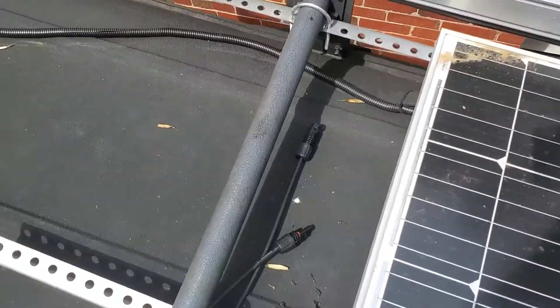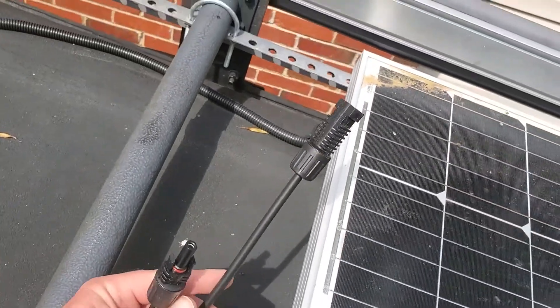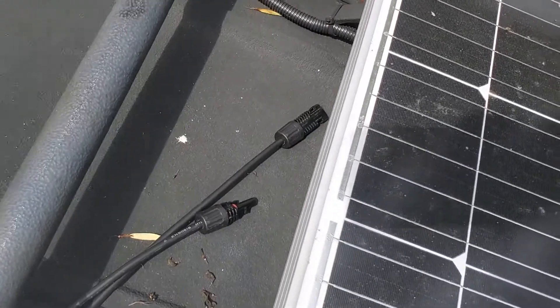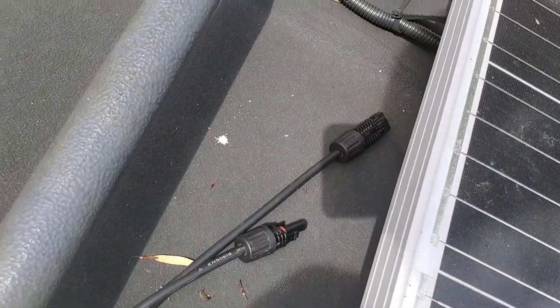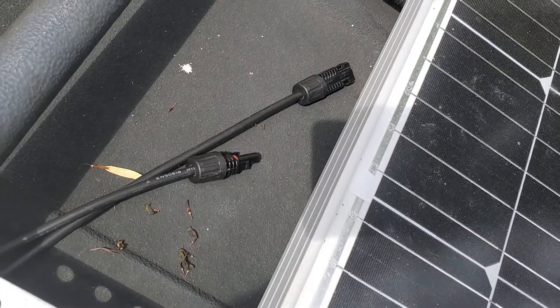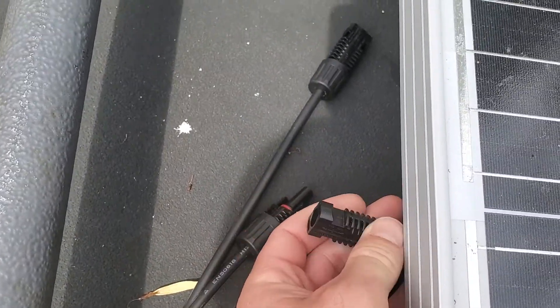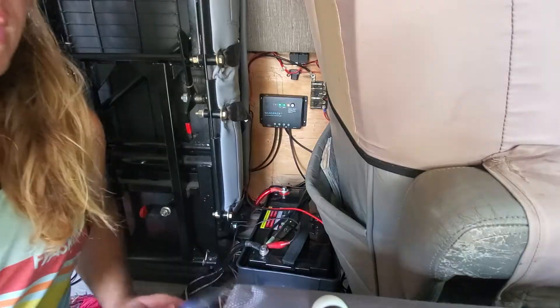First things first — you want to disconnect the solar panel connectors. When you're undoing the power cables coming from your solar panel into your charge controller, there's no live power because on the other end, going in and out of the charge controller, are bare wires. So do that first.